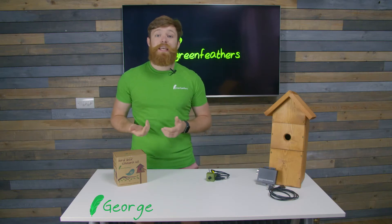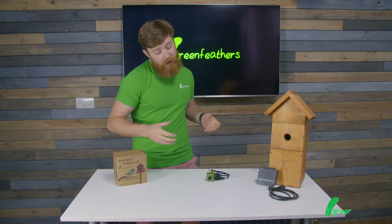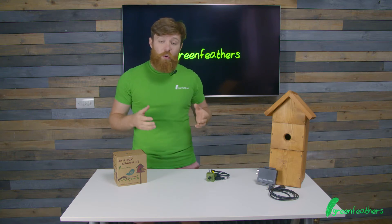Hi, I'm George from Greenfeathers and I'm here today to talk to you about a camera we are really excited about. This is a first for us and a first to the bird box camera market. This is our 4K camera.